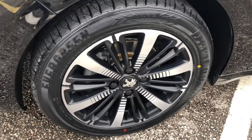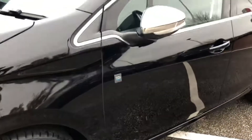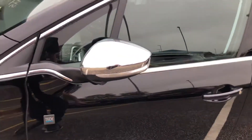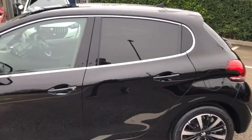Coming around to the side of the car, you can see you have 16 inch diamond cut alloy wheels with matte black paintwork. You also have Tech Edition badging all around this vehicle, and wing mirrors which are chrome and go in and out when the car is locked and unlocked. You also have rear tinted windows.